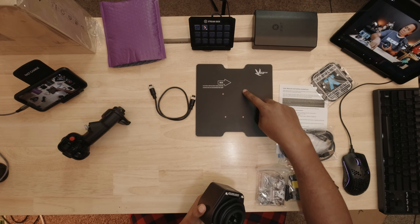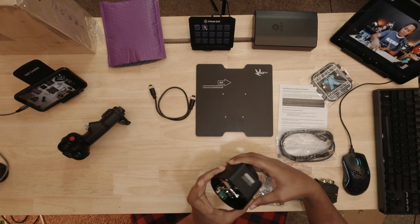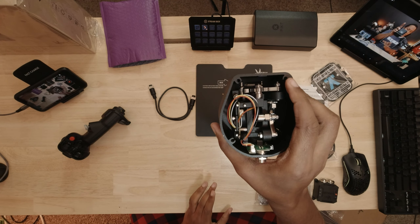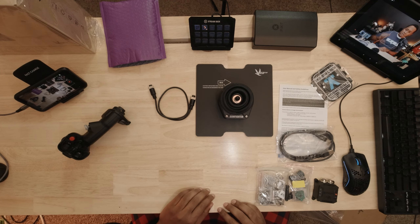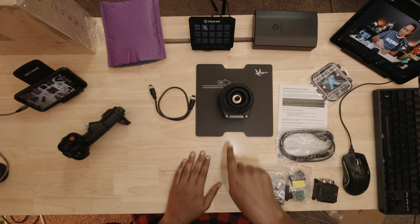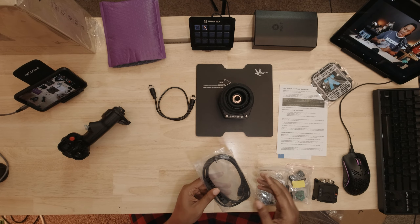It looks like the base has four holes, and there are four screw holes here that will match up. So it'll sit just like that. I'm not going to connect it to that plate because I have mounts.